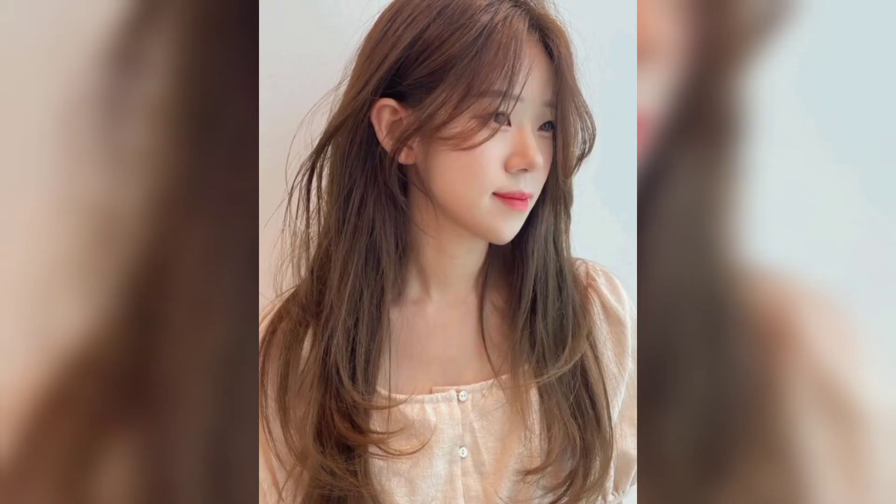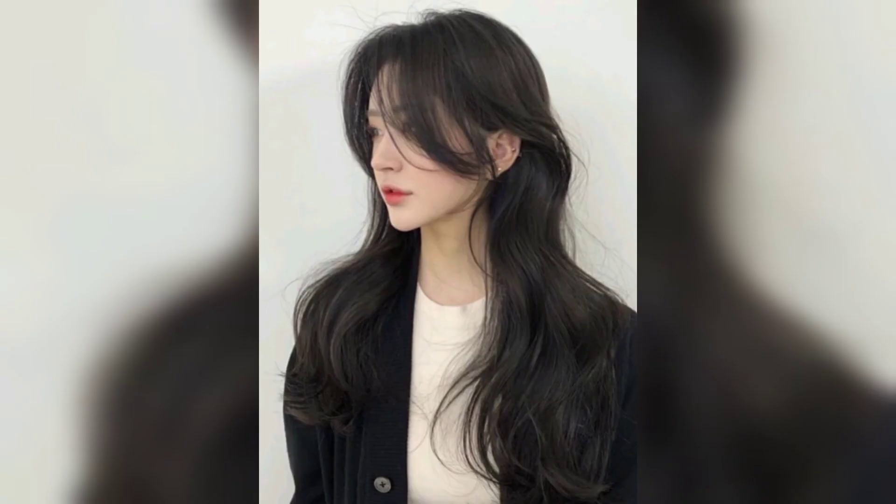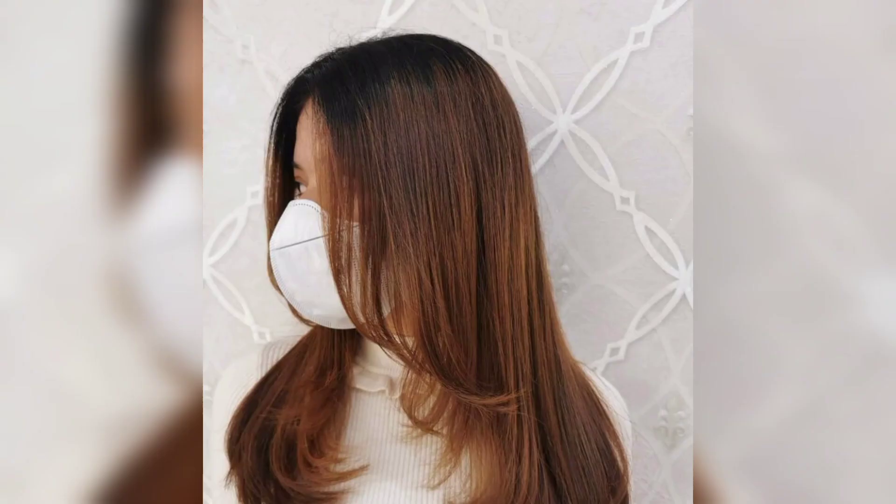Curtain bangs are without a doubt the most popular bangs right now. They frame your face with soft layers that blend into the hair and go great with any hairstyle and length. Long curtain bangs are universal — a good hairstylist knows it is possible to find the right shape of this type of bang for every client, properly cut and styled to suit the individual face shape and personal style.